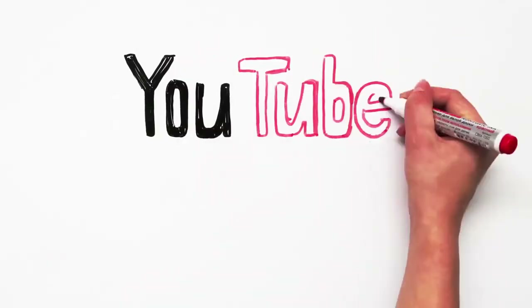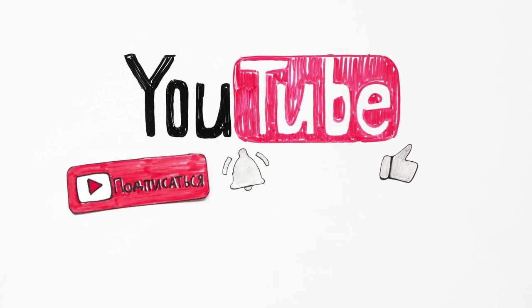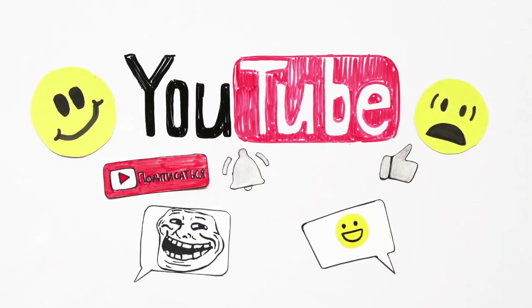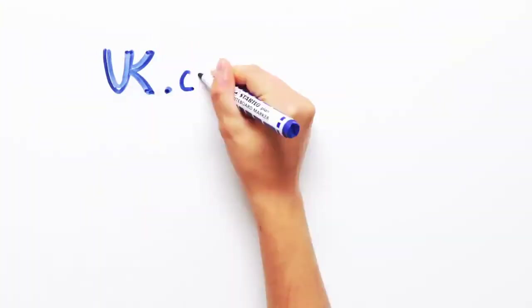If you liked the episode, please leave a like, subscribe to our channel, and hit the bell. Share your thoughts on the subject in the comments.